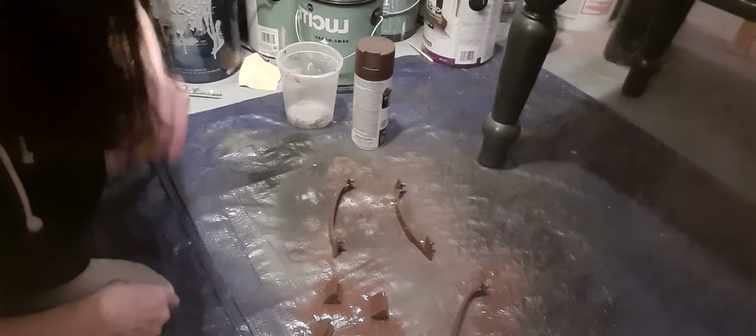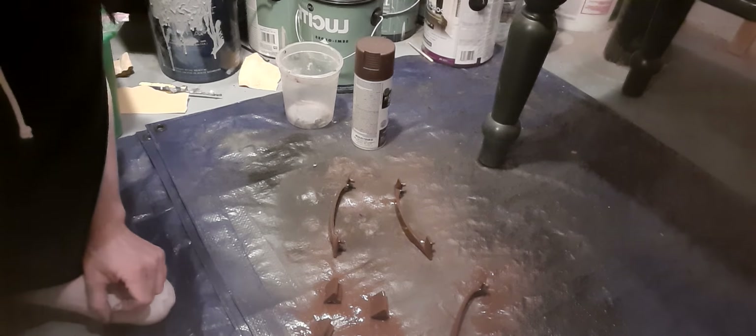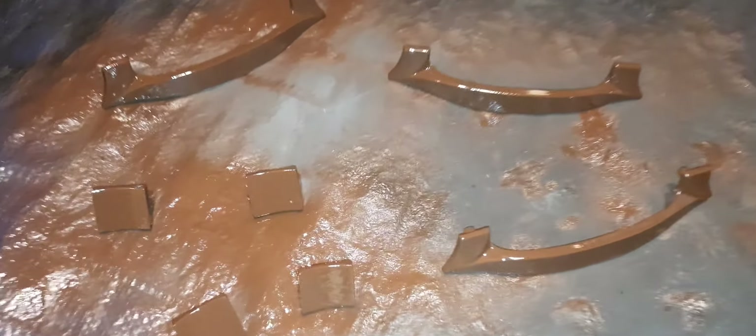It's actually a little bit thicker than some of the other paints too. That's what it looks like — so I'm just gonna let it dry, flip them a couple times, you know the routine. When the time comes I will bring them up there and show them to you.